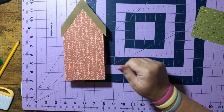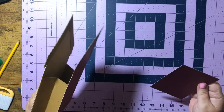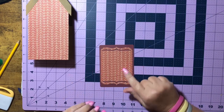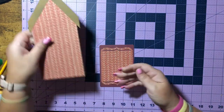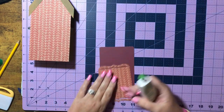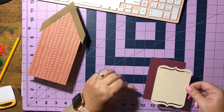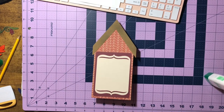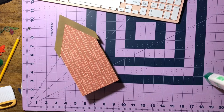Now we can go ahead and decorate our birdhouse. I'm going to glue this together and put it on the back where you can write a message to someone. So let's go ahead and get that done. Now that we have our little note area on, we can just start decorating.